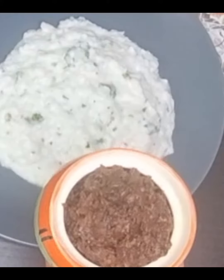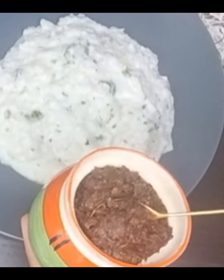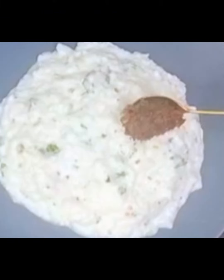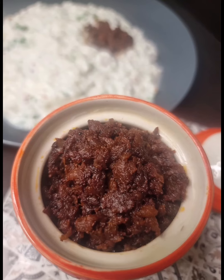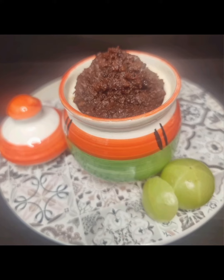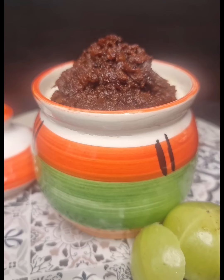Serve amla tokku with curd rice and enjoy! For more such recipes, please follow Pressure Cooker Whistling Flavors. Thank you for watching!